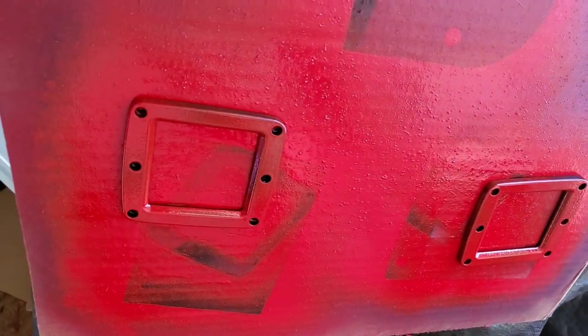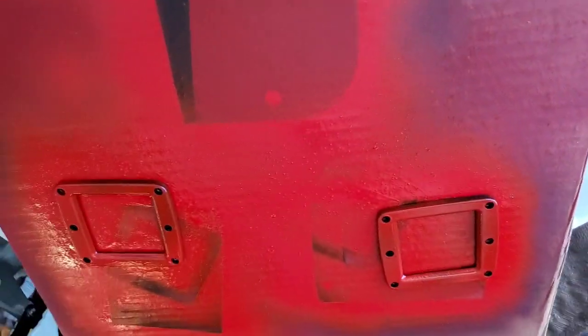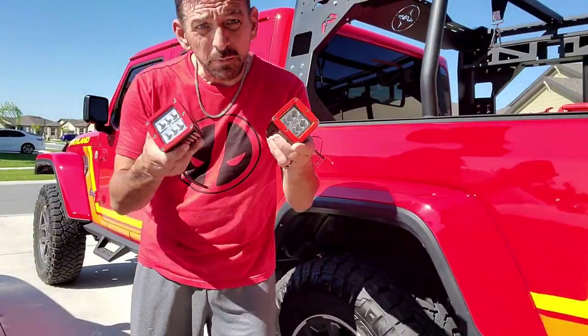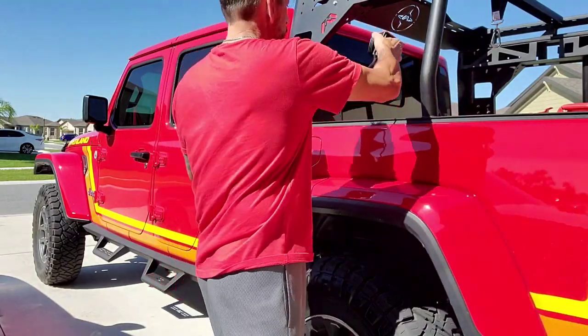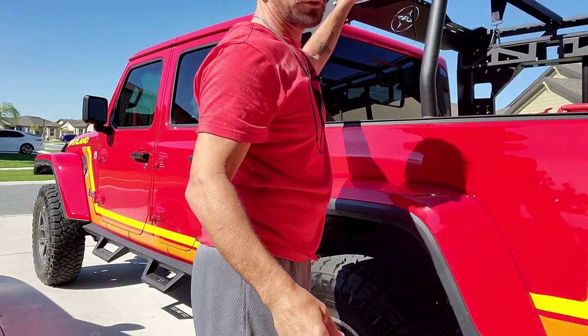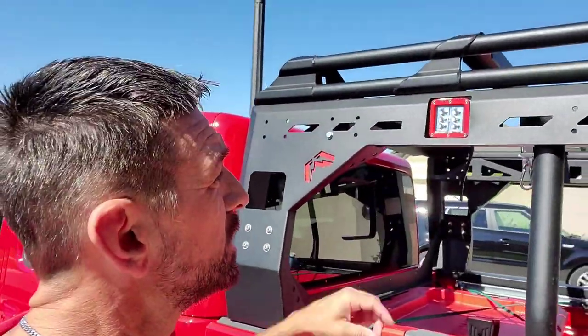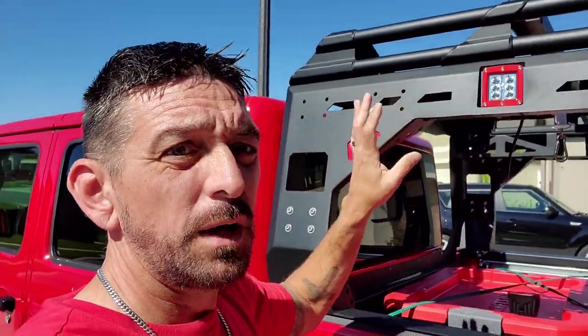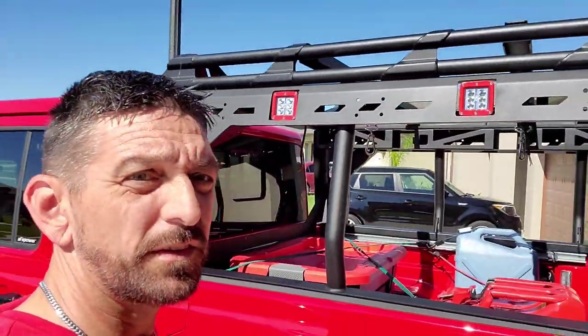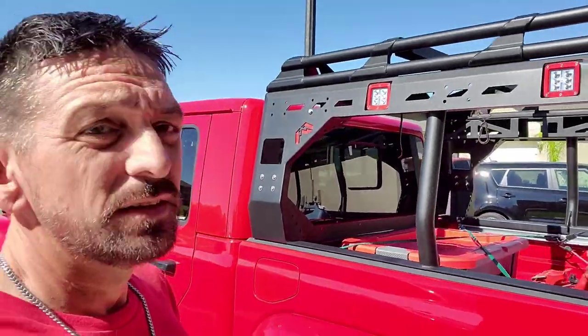I got a first coat of the red on there, and we'll let it dry and see how it comes out. I'll put another coat on in about half an hour. So I've got my lights painted red, and they are going to go right in here — that's what that is going to look like. I'll get the hardware out and mount both of those in there. I think I like the look, so that's what I'm going with. I'm going to go ahead and paint the rest of them, so hang tight.